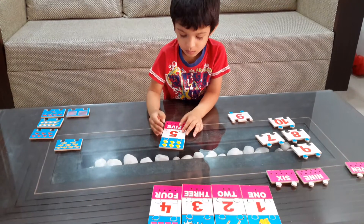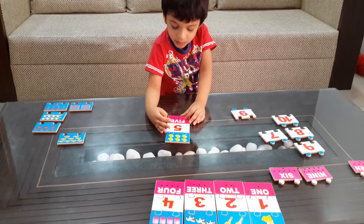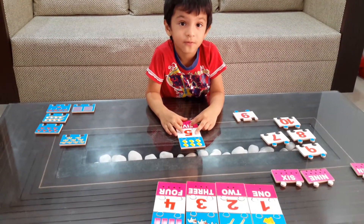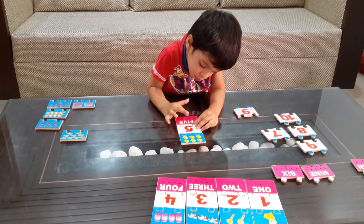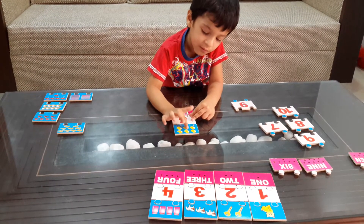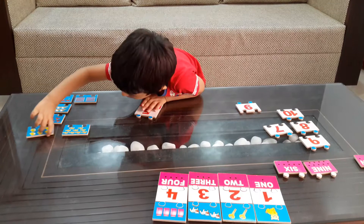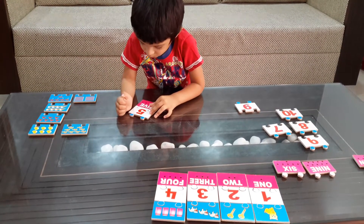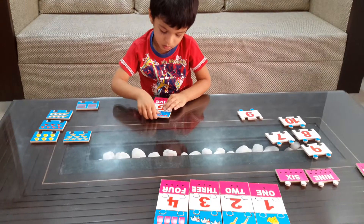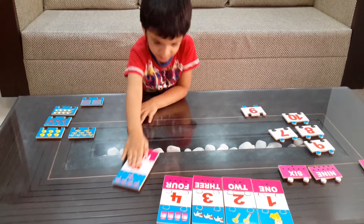Is it 4 or 5 or 6? What quantity is there? 5 — have you counted? How do you know it's 5? 1, 2, 3, 4, 5. And the mangoes? 1, 2, 3, 4, 5, 6. I don't know which one looks to be 5. Count before you fix it. 1, 2, 3, 4, 5. Good job!